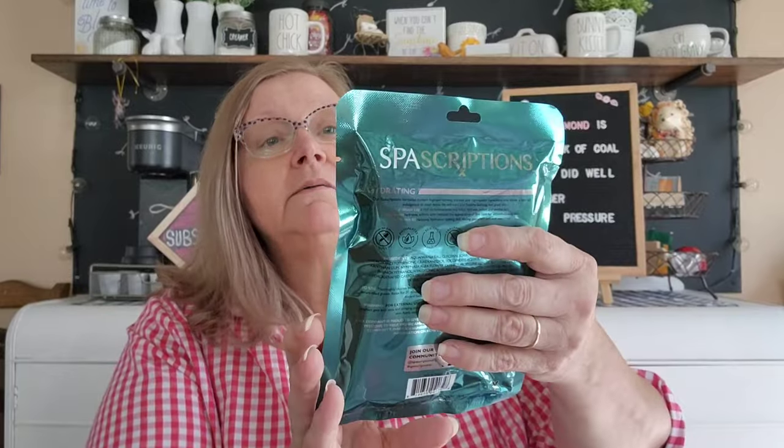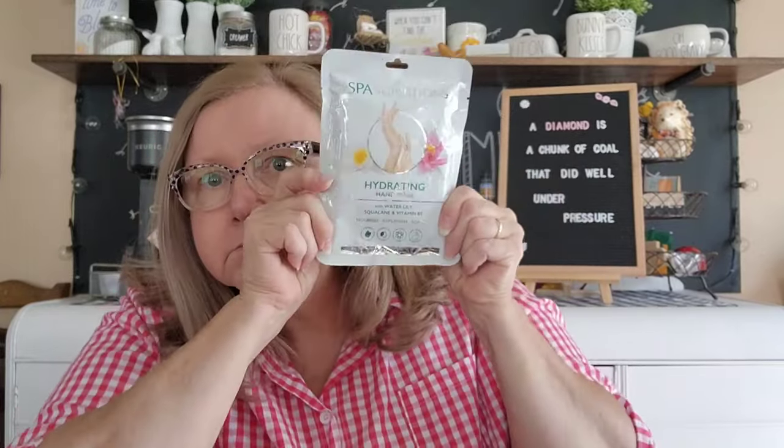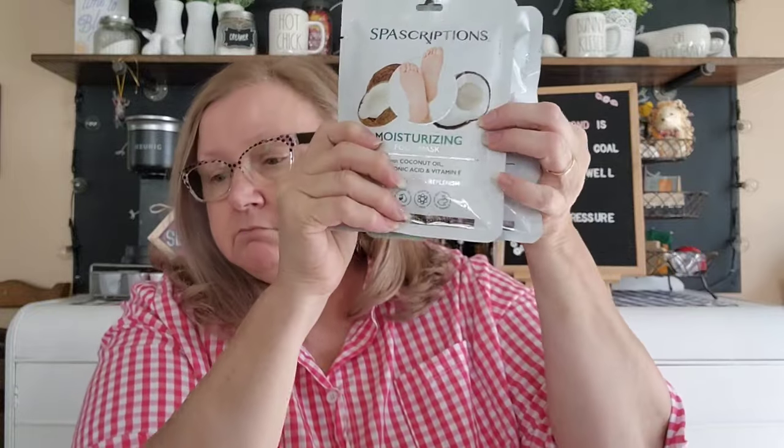So I've got a spa scriptions hydrating hand mask with water lily, squalane, and vitamin B5 — these are like little gloves you put on your hands. It's made in China. One pair treatment hand mask, nourish, replenish, soften. This is $1.77. Then I've got a foot mask with coconut oil, hyaluronic acid, and vitamin E — also one pair for your feet — and those were $1.77 each.